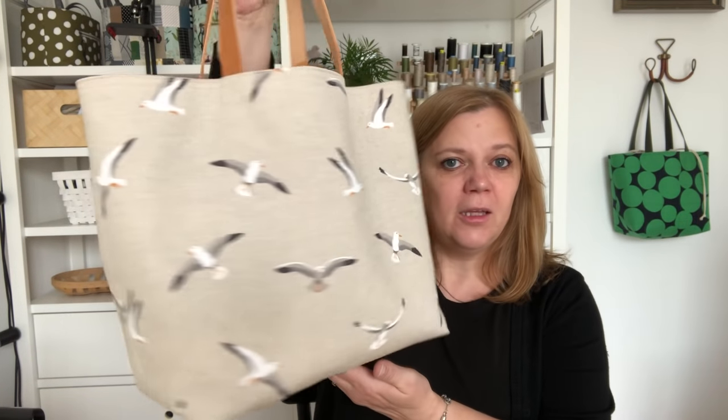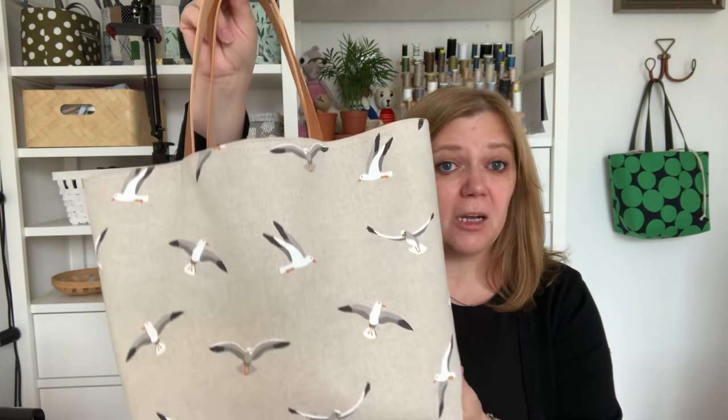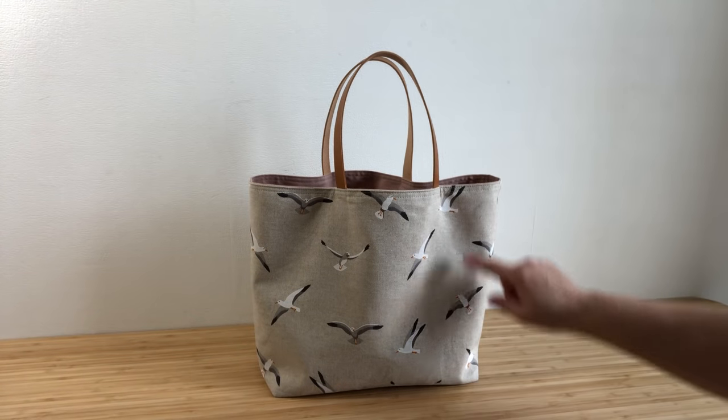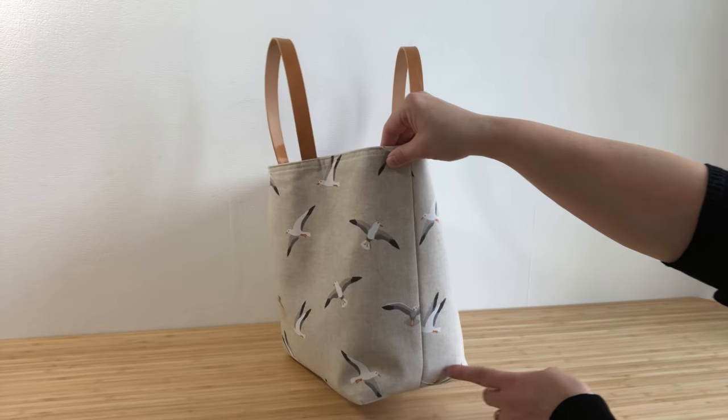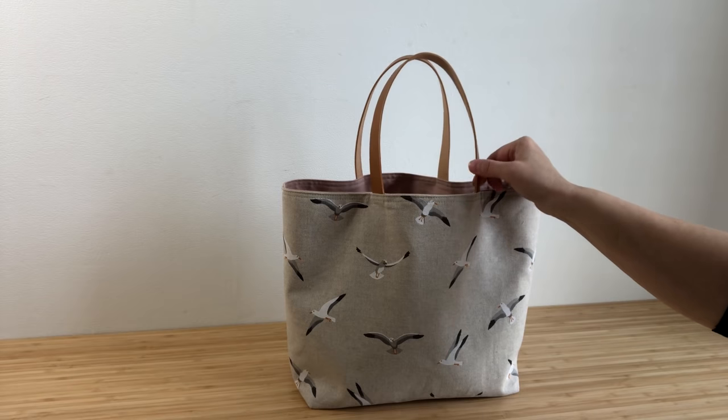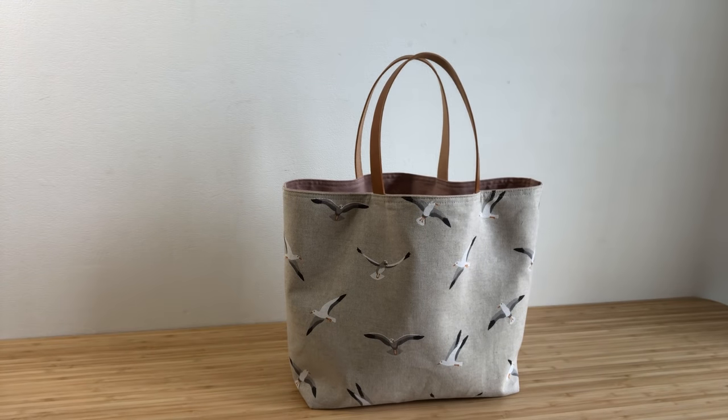Hi guys, Svetlana Sotjak here and today I'd like to show you how to make this lovely chubby tote bag. This is a beginner friendly bag and it finishes at just the right size to be used as a project bag, a shopper or even a reusable gift bag. This chubby tote bag finishes at 11 inches wide by 11 inches tall by 6 inches deep. It's fully lined and the addition of leather handles make for a super stylish easy to assemble finished bag.